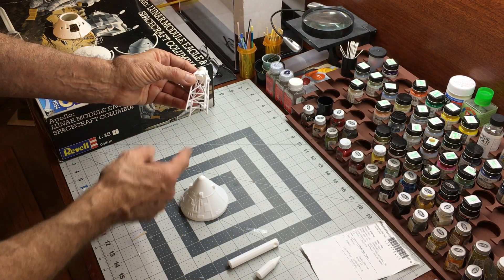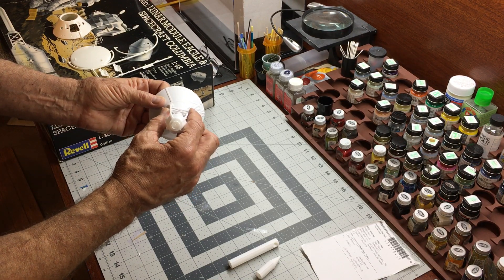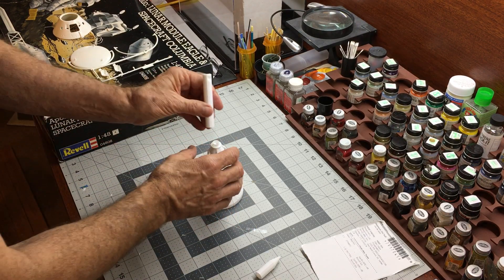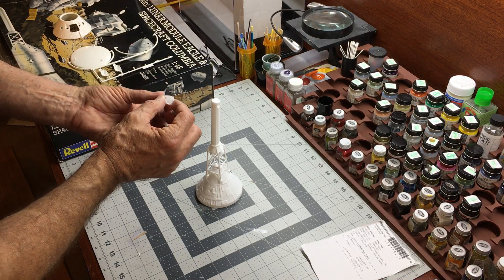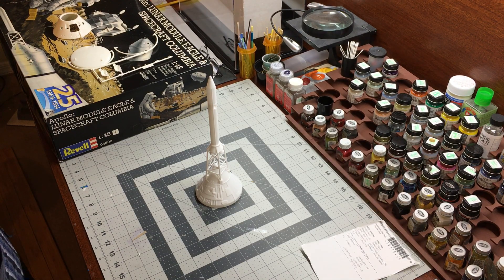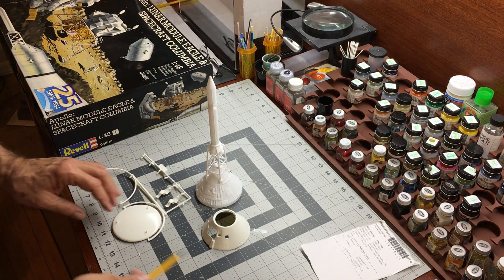It looks like this tower has a bit of an offset here. I'm going to assume that the long end goes in the holes — like such, yeah, like that. And then the solid rocket motor fits on there nicely. Then this here would fit right on top of there. Cool, that looks really nice. This whole configuration would fit over the top of the command module.